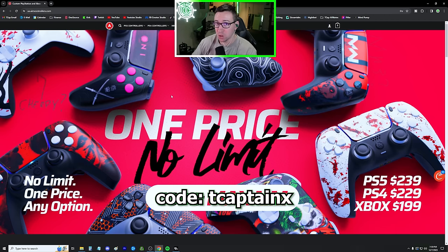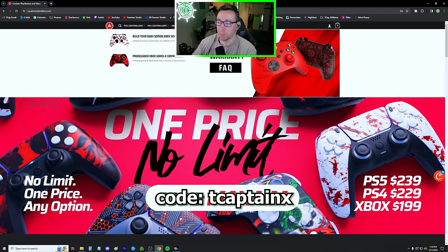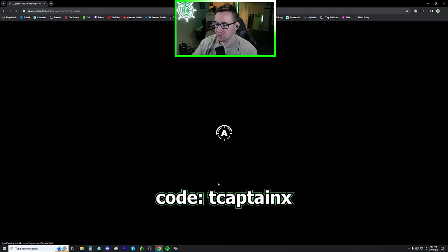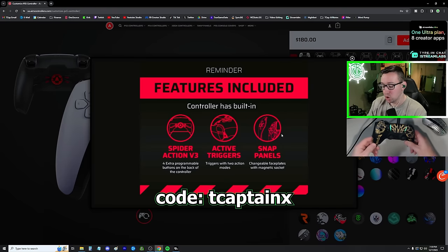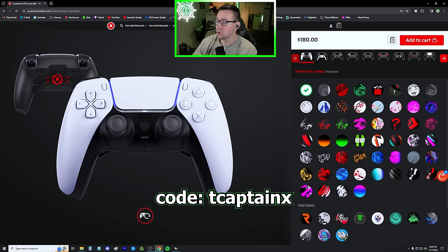We are on aimcontrollers.com — yes, they do ship to Europe as well outside of the US. They have PS5, PS4, and Xbox. One thing about Xbox controllers is you cannot remap the paddles; you can still use the paddles and remap your buttons in the game so that your paddle configuration works, but it has to come with a preset design. The PS4 and PS5 controllers you can remap. If we go to custom PS5 and customize, every single controller comes with four reprogrammable paddles.